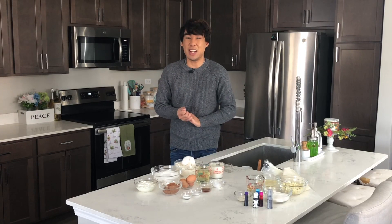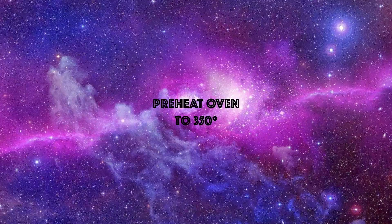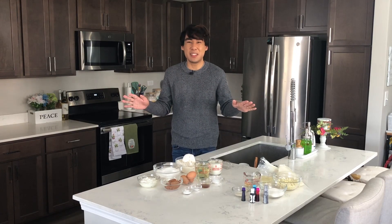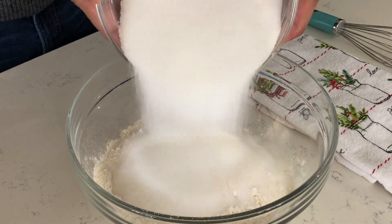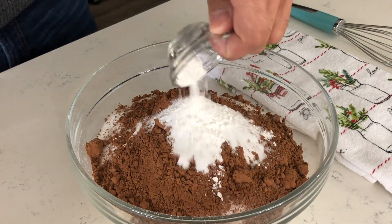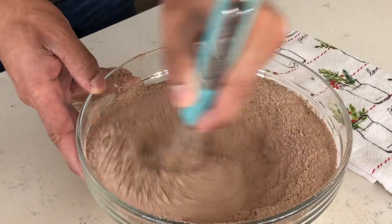To begin, you first want to preheat your oven to — just kidding — 350 degrees. This cake recipe is very simple to make. In a medium bowl, add all of your dry ingredients: starting off with your all-purpose flour, your sugar, cocoa powder, baking soda, salt, and baking powder. Whisk all the ingredients together until they are well combined.